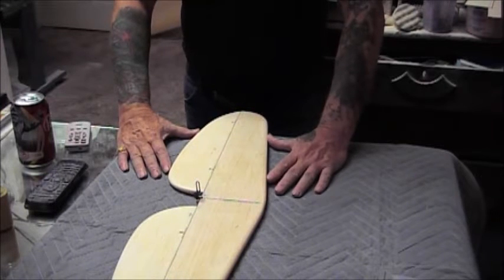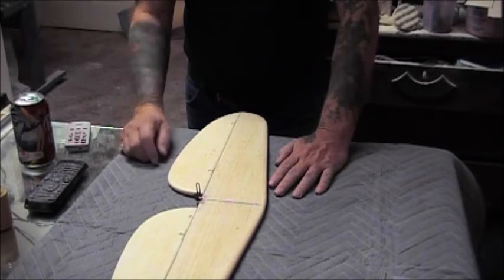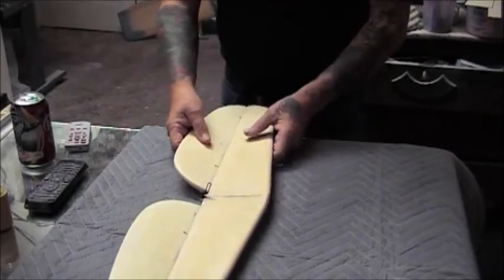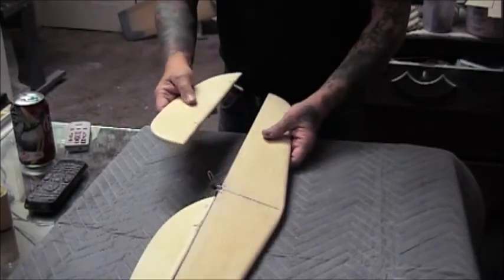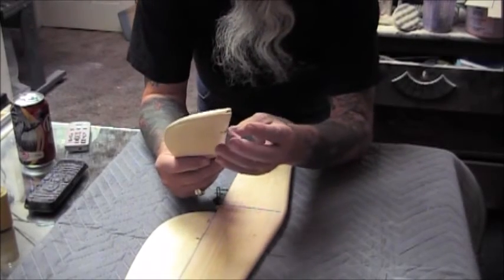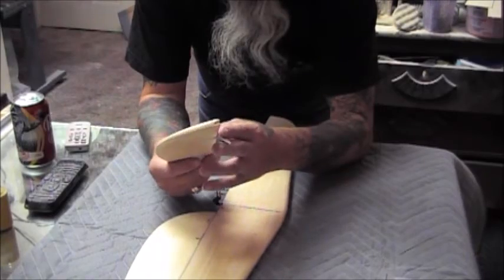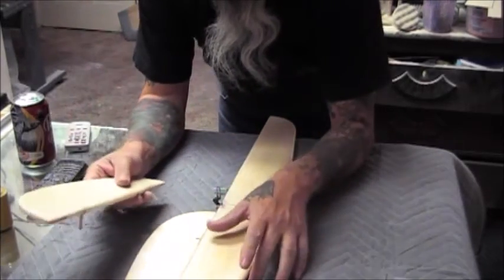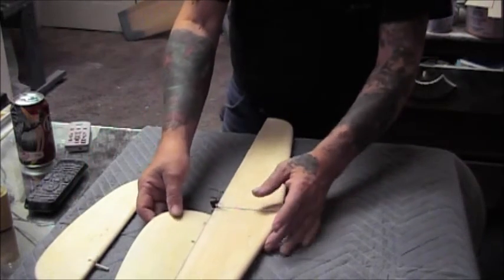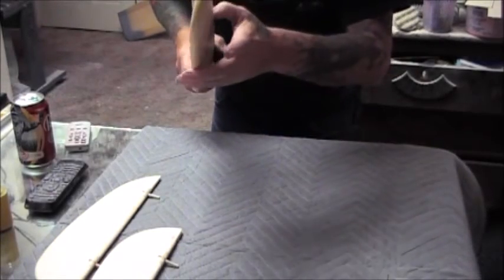It's a hundred percent free — you can't give any more free than that. The next advantage I think is that all the fits are wood to wood, meaning that this is a wood hinge that's glued to the wood stabilizer — not plastic to wood — so there's no dissimilar joint.